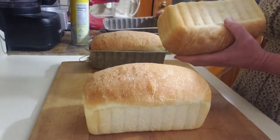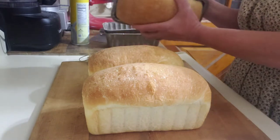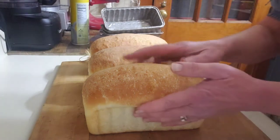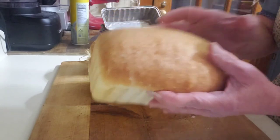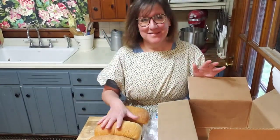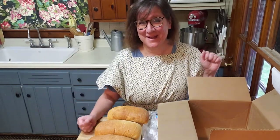Some recipes call for letting them rise to twice their size, but I find that to be slightly too large — this is about where I like to start my baking process. I'm going to put these in a 350-degree oven and let them bake for 30 minutes. After 30 minutes, when they're lightly golden brown, I'll remove them to my board and let them cool for a little while. As you can see they come easily out of these pans and are lightly golden brown. Was that hard? No, it wasn't hard at all — the bread did pretty much all the work for you.